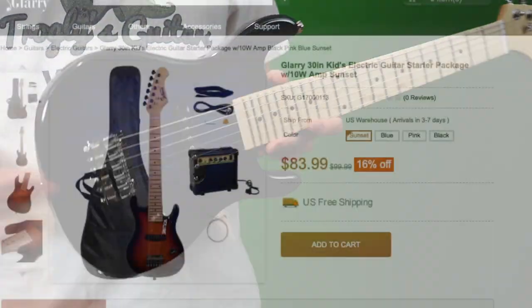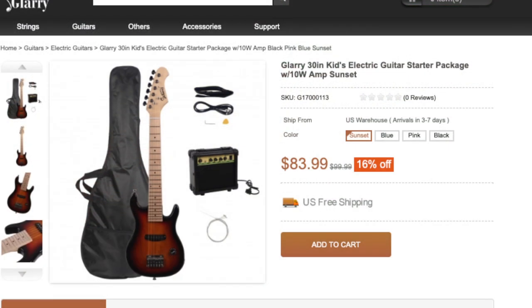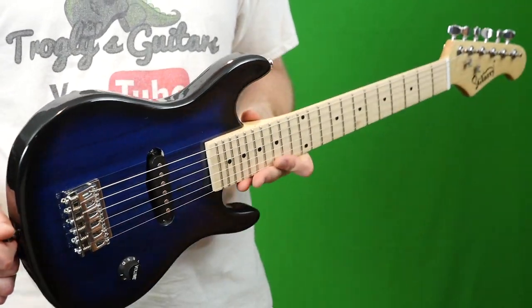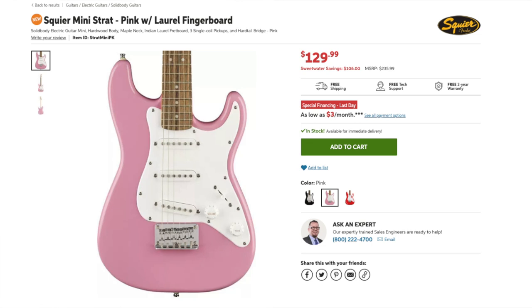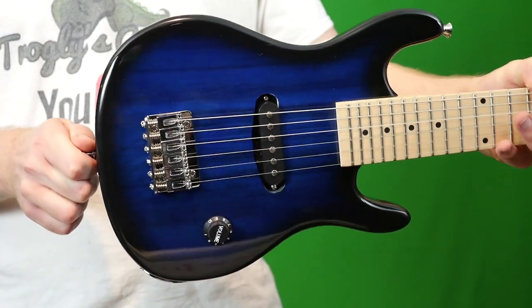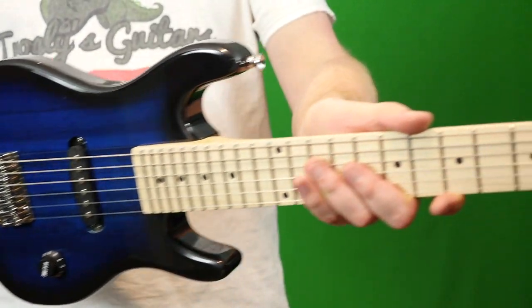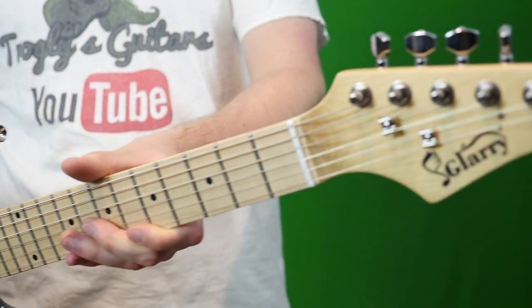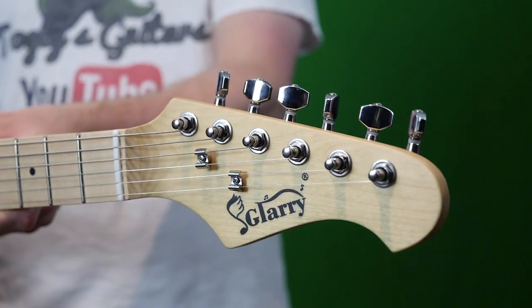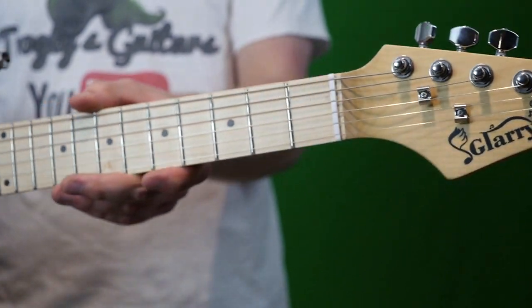Glary is offering these at $83.99 shipped with everything you saw: a strap, an amp, all of that. The next leading competitor would be the Squier Mini Strat, which sells new — just the guitar — for $129.99. While these are a lot cheaper, I think Glary is going to have a hard time breaking into the market because Glary just isn't a name brand everybody knows. Someone looking for a cheap little instrument for their beginner is probably going to go for the name brand Squier over this.